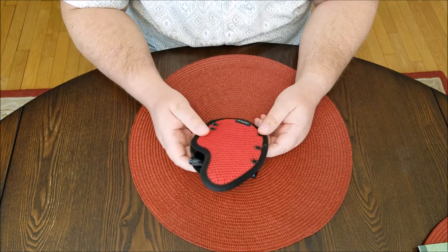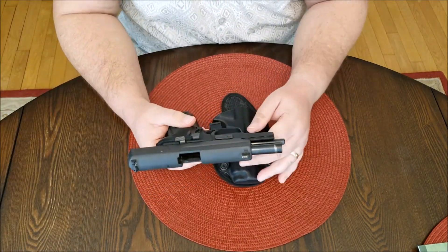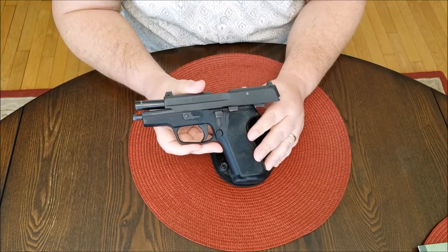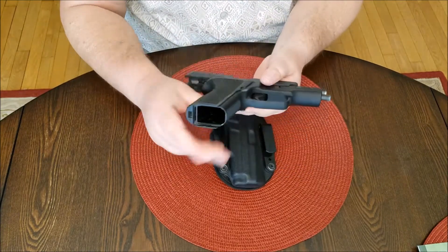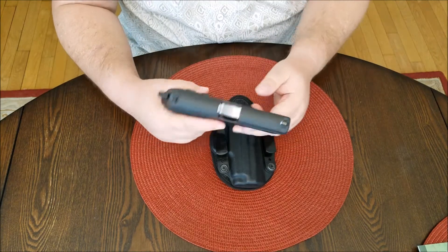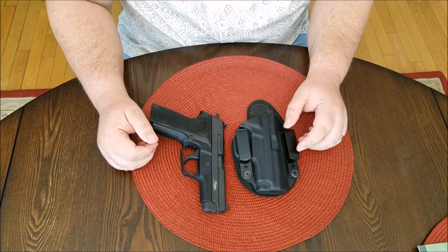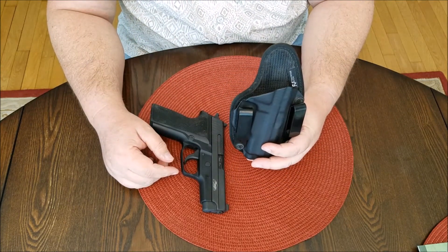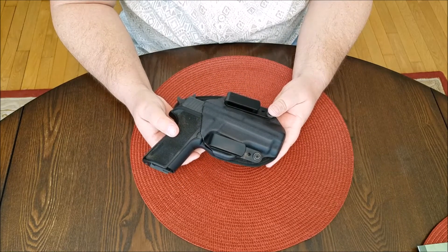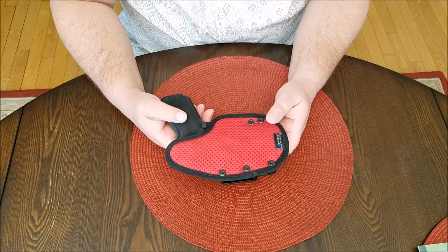This is my Stealth Gear VentCore appendix carry holster for my SIG P229 SAS Gen 2 with the E2 grips. This is my favorite handgun. And as you can see, it's safety checked — there's no magazine and no round in the chamber. After going through a drawer full of holsters, I finally sucked it up and paid the money to buy this holster back in November of 2016. I paid $84 for it, plus shipping. It is certainly my favorite inside-the-waistband holster for this pistol, and it may be my favorite holster for this pistol, period.